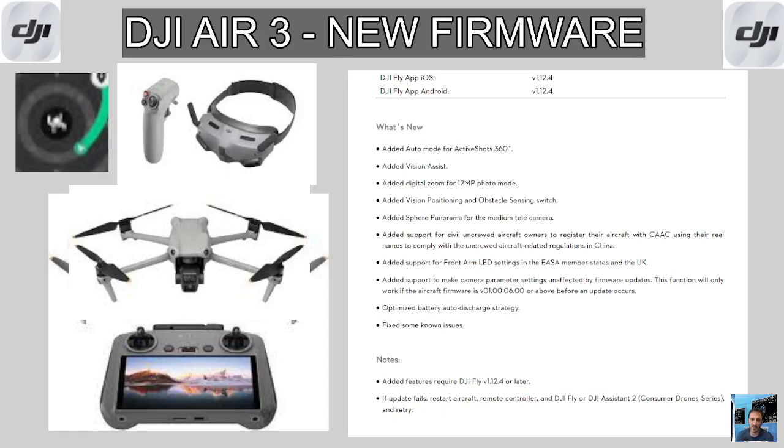Sphere panorama for the medium tele camera. Support for civil unmanned aircraft owners to register their aircraft — this is a China regulation. Support for front arm LED settings in the EASA member states and the UK. Support to make camera parameter settings unaffected by firmware updates. Optimized battery auto discharge strategy and some bug fixes.